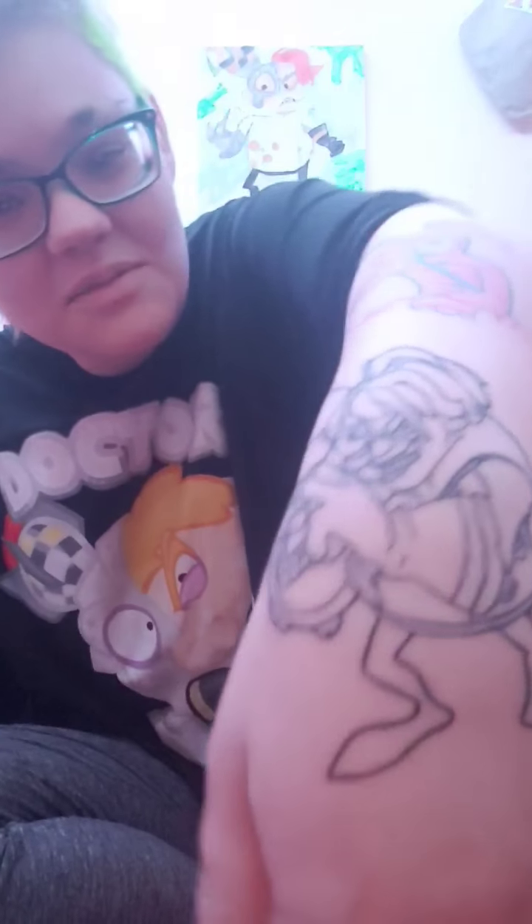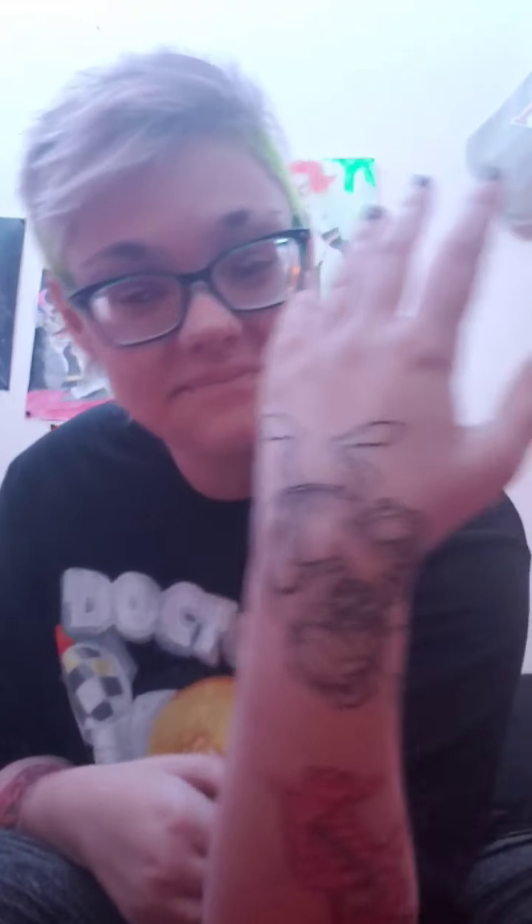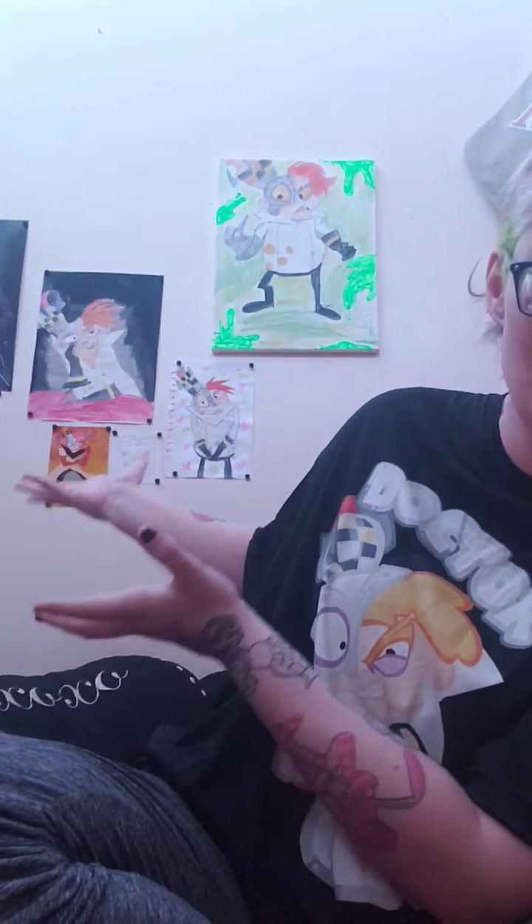This is going to be the dreaded up and down video, with Finn in the background. He will be getting colored, so this will be the only one where you can see him. Let's do this.